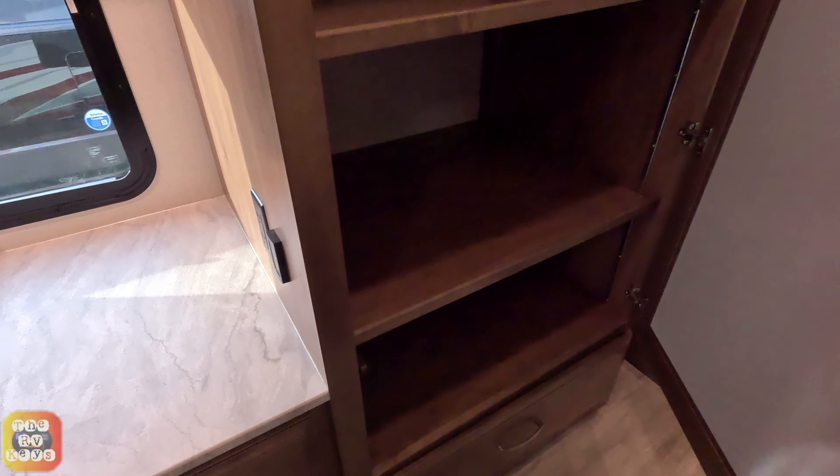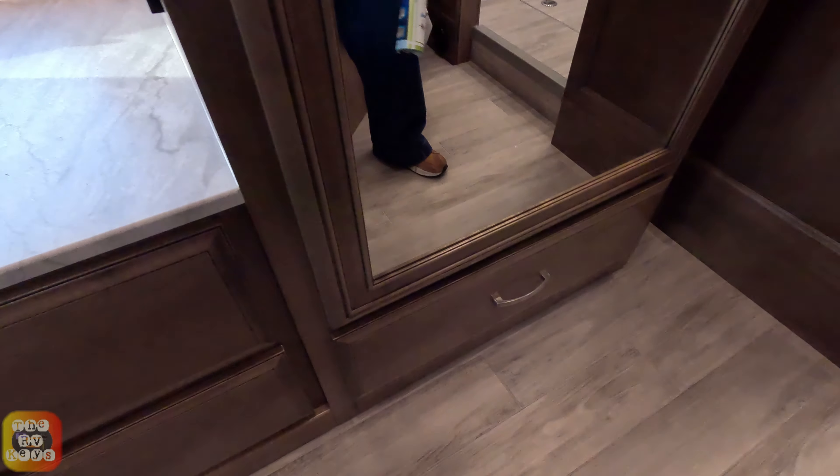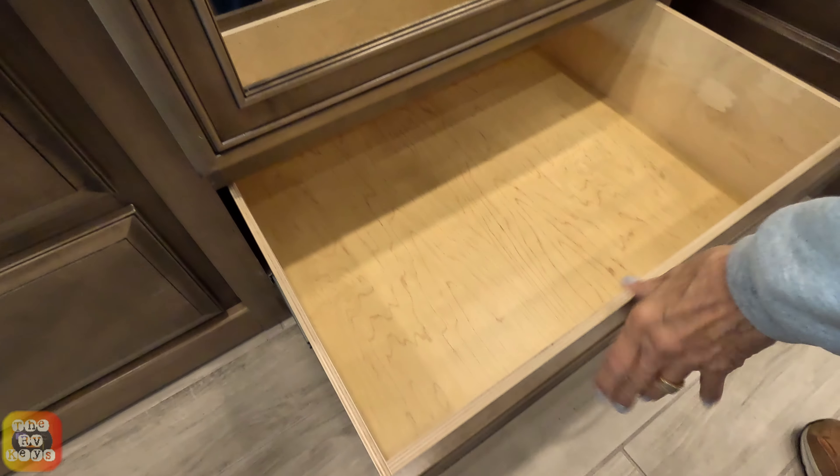We also have a very big wardrobe right here. The shelves are adjustable so you can move them up or down. There is also a drawer below the wardrobe.